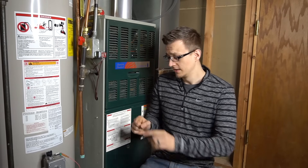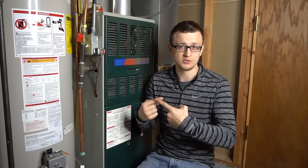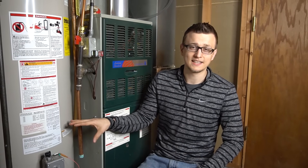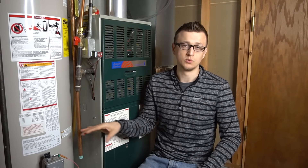One more thing: if someone gets the bright idea to bypass the flammable vapor sensor by putting the two wires together, that's not going to work. Most water heaters will detect that because there's supposed to be a load there, and if there's no load it's almost like a direct short — so it'll detect that and still won't work. Don't even try it. If you have other suggestions or pointers for people about the flammable vapor sensor, let us know in the comments below.